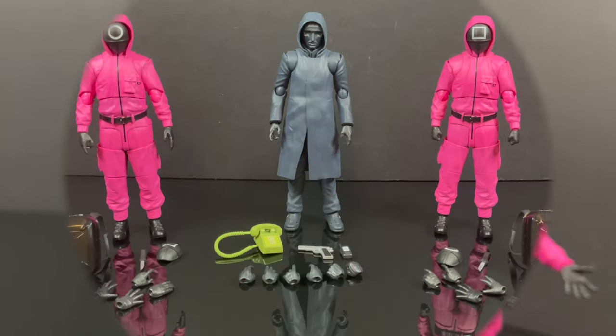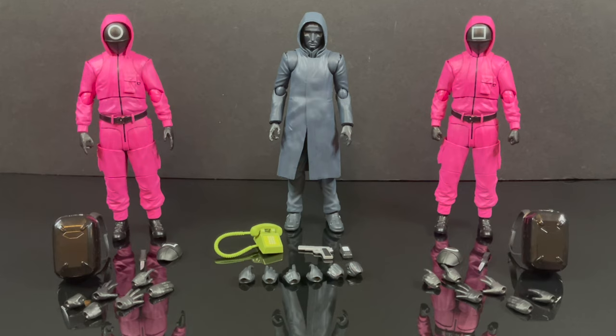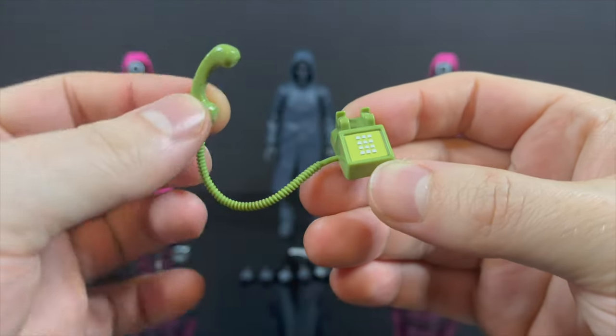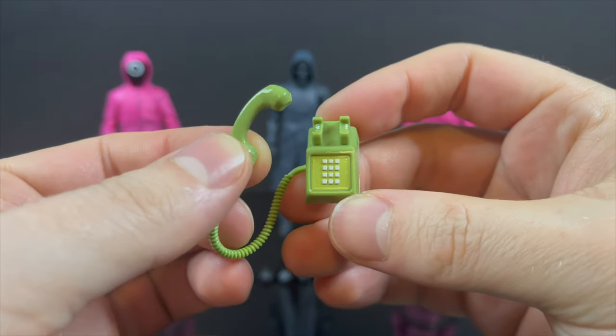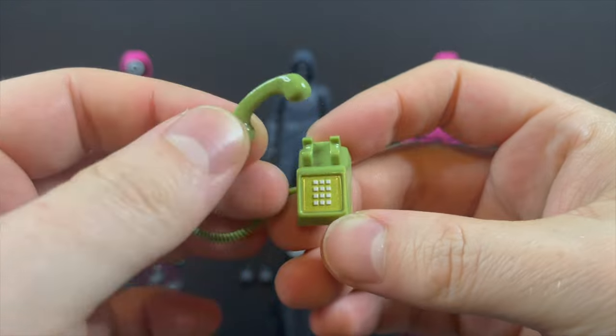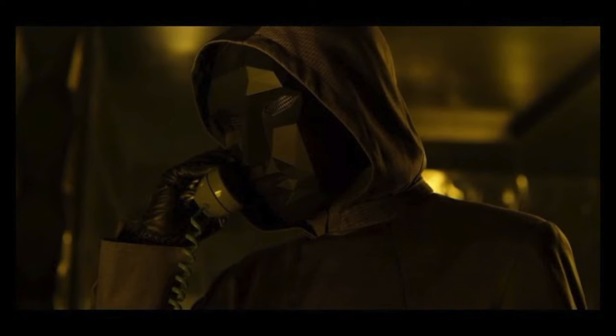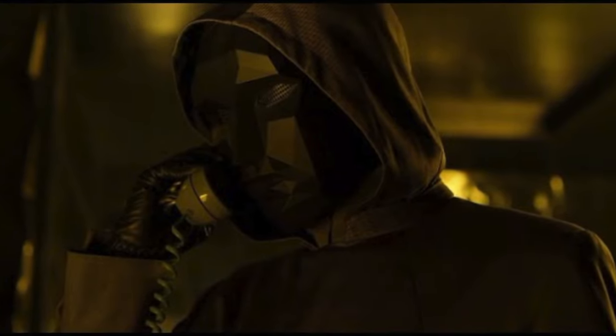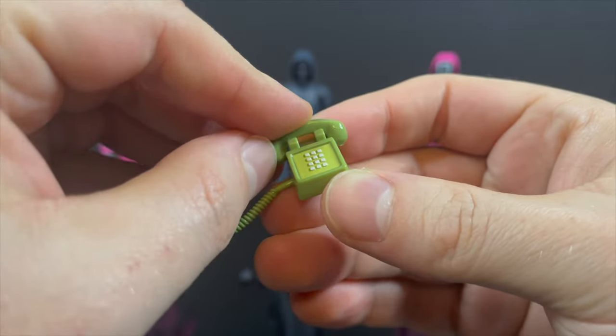Here's everything taken out of the packaging. The two pink figures are going to come with the exact same accessories, and then you've got Front Man front and center. We'll check him out first. He does come with an array of accessories. He gets the green telephone — this was the telephone that was upstairs in his office, apartment, whatever you want to say — and he handled all the events of the game. Very cool to see. I really like that character. Who will he turn out to be? Maybe a brother of someone?